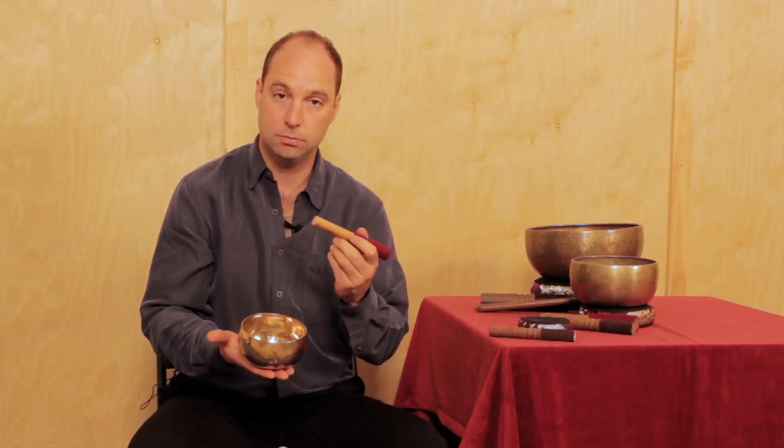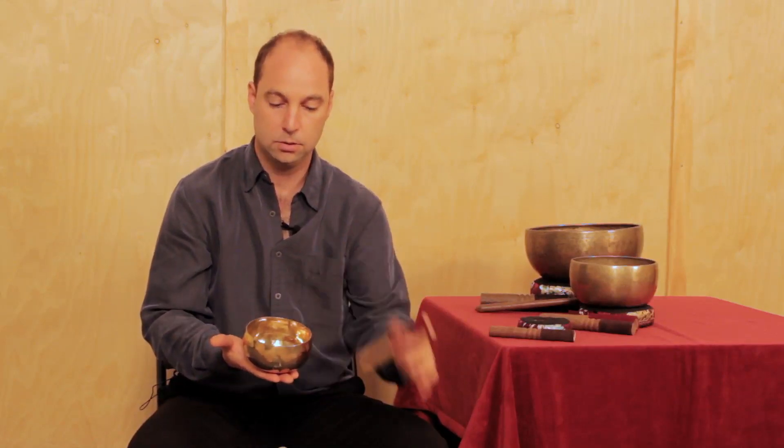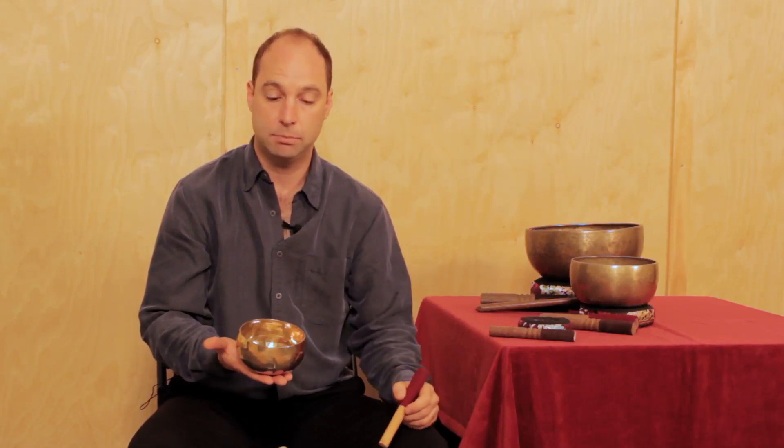You can also gently hit the bowl with the wood side, which brings out a more metallic and brighter tone.